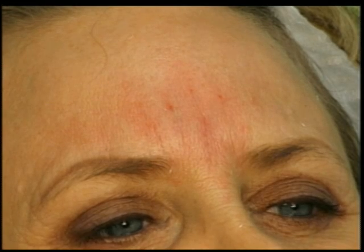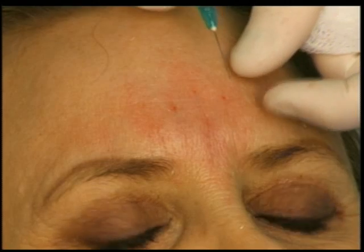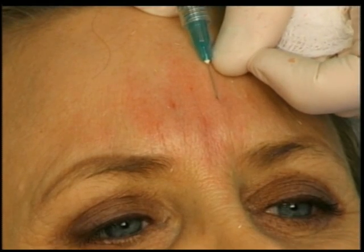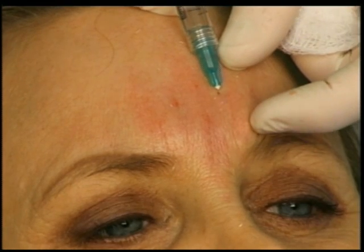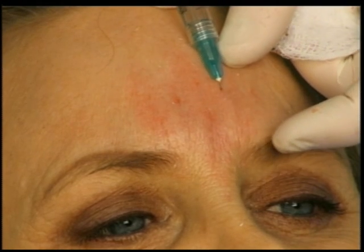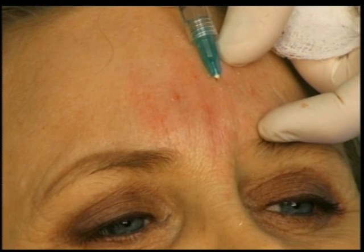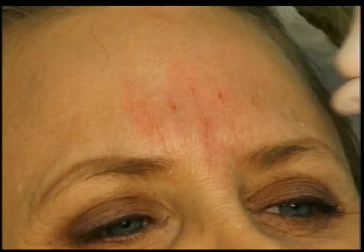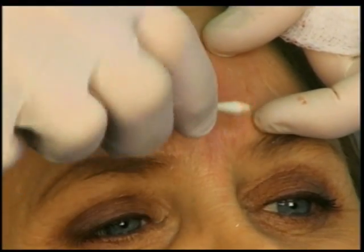I want to get a little farther down so I'm going to switch back to the 28 gauge and then just go through the same puncture.